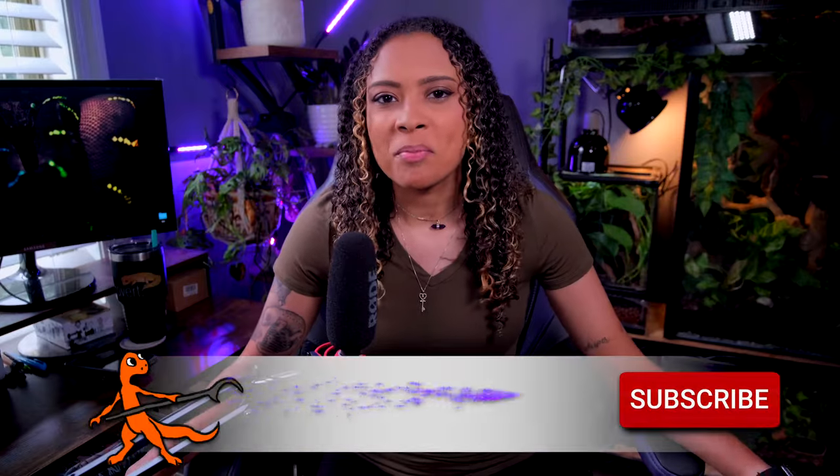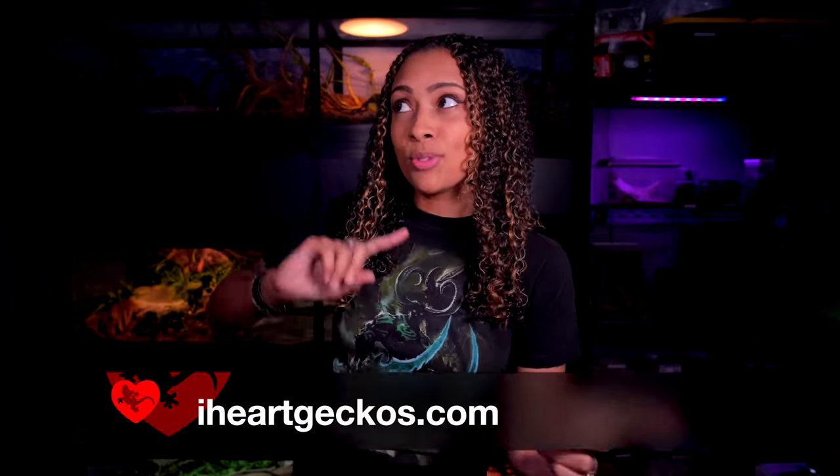Good morning reptilians, welcome and welcome back to the channel. I'm Elle and this is Elle's Reptiles. This week we're doing a video that I got like three questions for all at the same time, and I thought it would be a fantastic video. We are going to be talking about leopard gecko heating and lighting. Before we get started, this video is sponsored by iHeartGecko.